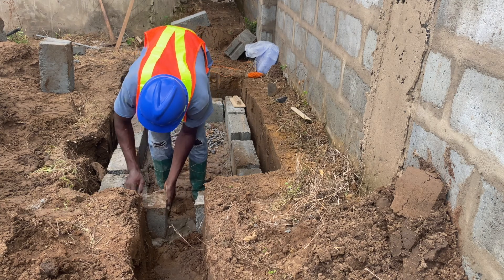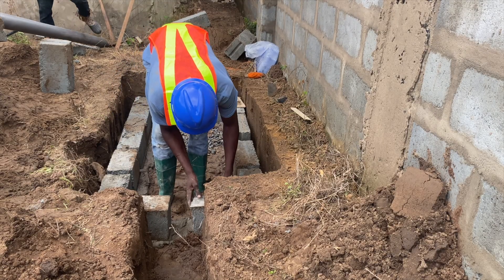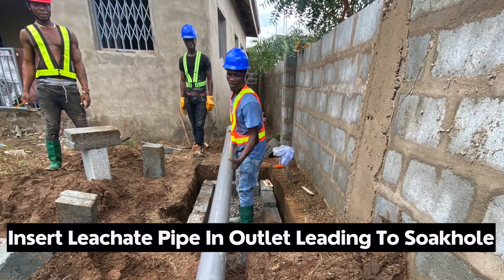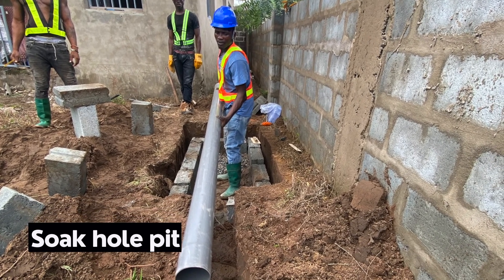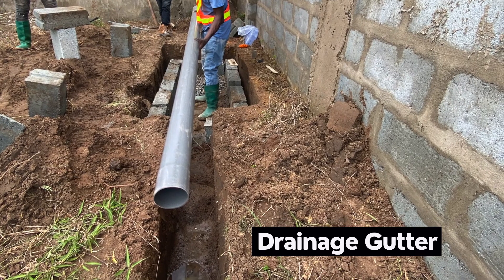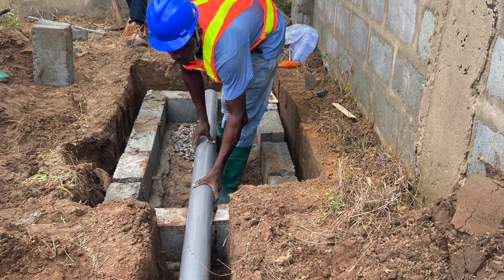After the first coat of blocks has been done, it's key to install your pipe then, because you don't want to lay all the blocks before coming back to have it done. It can be a three-inch pipe or a four-inch pipe. This leche pipe can be directed into a traditional soak away with block work, or simply into a bigger drainage outside or a gutter where wastewater from the digester after filtration can go for easy disposal.